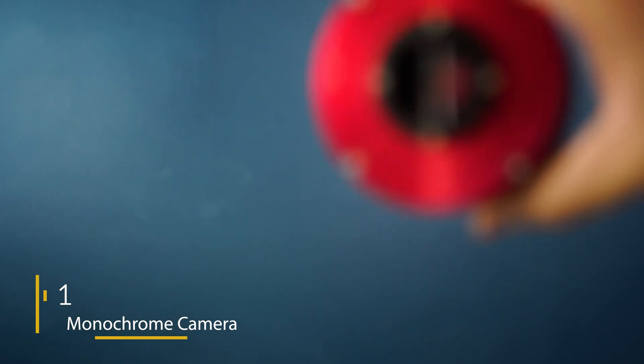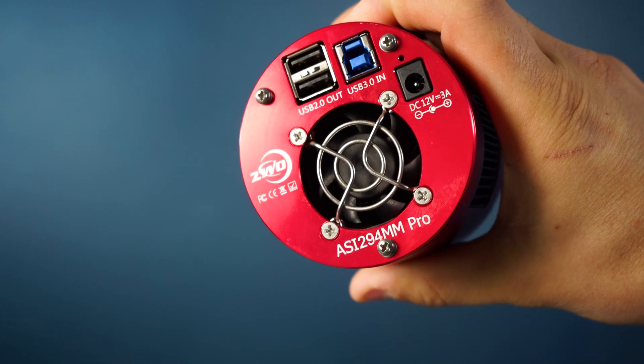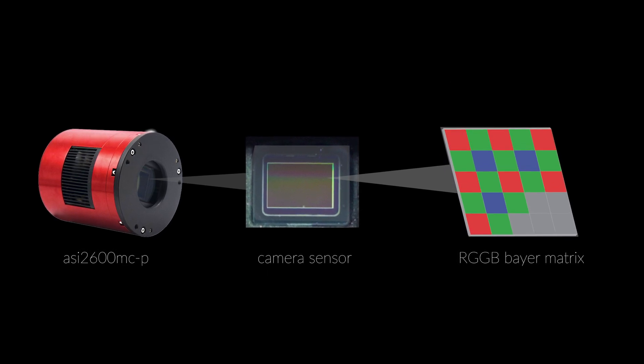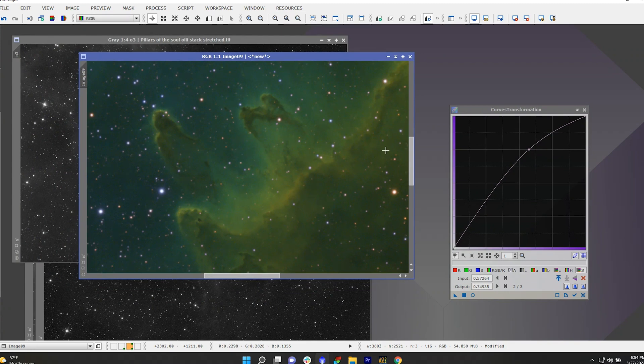Our number one top recommended upgrade into the advanced astrophotography category is, of course, a dedicated monochrome camera. The huge advantage of a monochrome camera is their ability to capture more light and have higher resolution, given the fact that they do not have an integrated Bayer matrix. A one-shot color camera does have an integrated Bayer matrix, which means each individual pixel is layered with a red, green, or blue filter. Monochrome cameras are also highly versatile when it comes to narrowband imaging and post-processing.